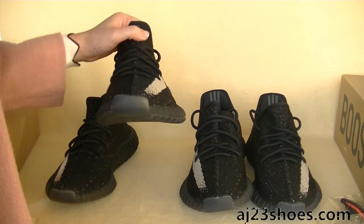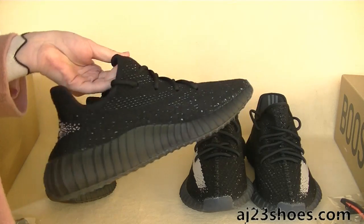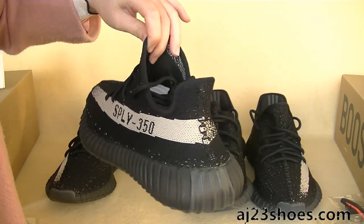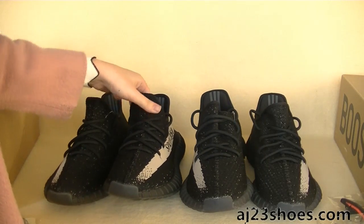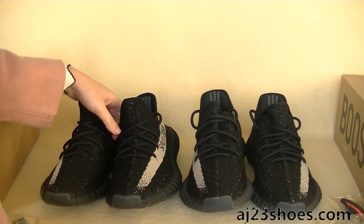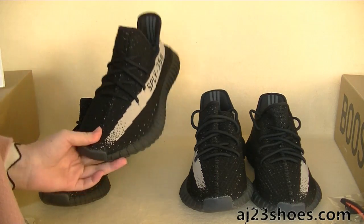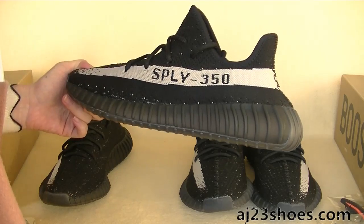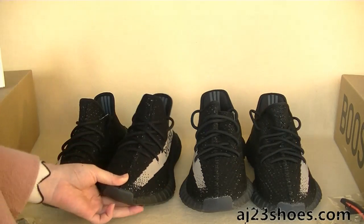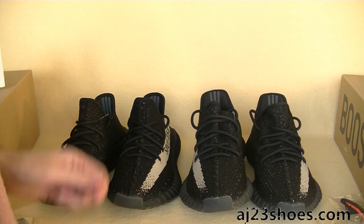Here comes the news that the Black V2 will be released very soon. Recently this colorway is very popular. Just buy this pair from my website, aj23shoes.com. I will put the new details on my website and mark it as the newest update so you can make a comparison. Thank you for watching. See you next video. Peace.